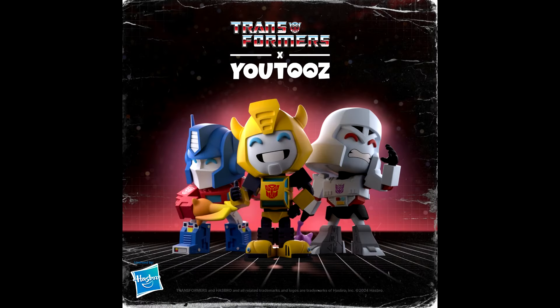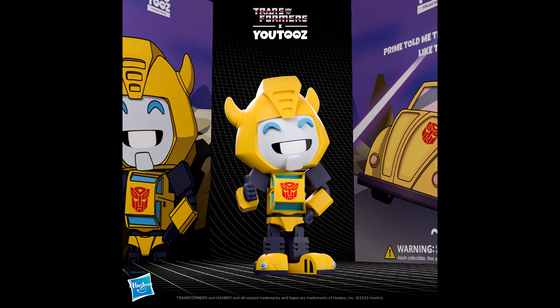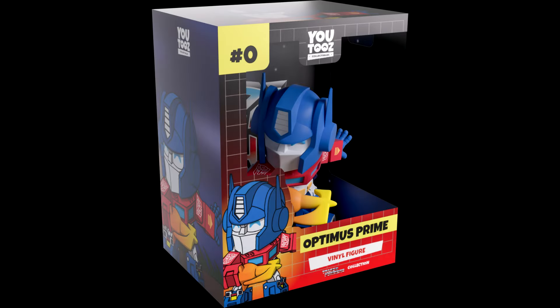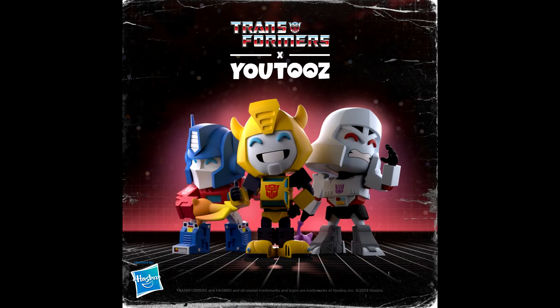We have another collaboration — Transformers and Youtubes. Youtubes is a Canadian company that manufactures licensed vinyl collectible figures, and now they're doing their first Transformer collaboration. We have promotional images of Optimus Prime, Bumblebee, and Megatron in a cartoonized G1 style with some toy-inspired decos. Pre-orders are planned for September 20th, priced at about $30 each, shipping around March or April 15th of next year.